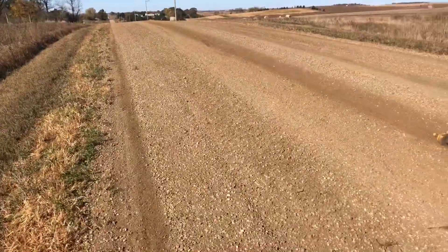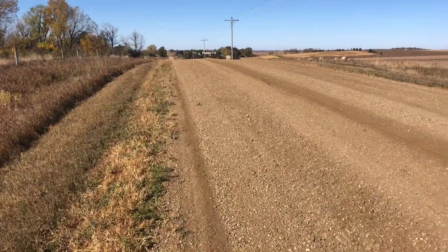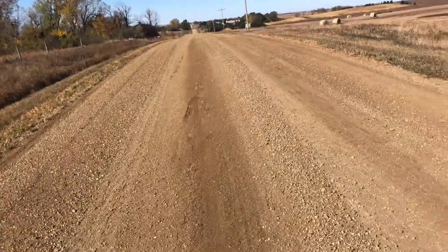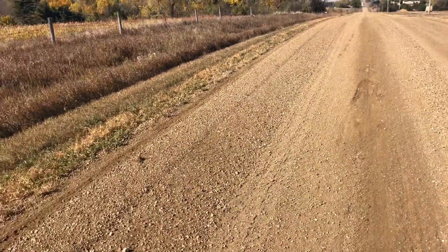On this hill it's a little misleading, but you can see the blade position through here and it's pretty close. I'm not dumping a lot of material on the center line here — especially on hilltops you don't want to build too much of a crown on them. If you get it too steep, water will start speeding up and washing down the edge of the road, and you really don't want that.